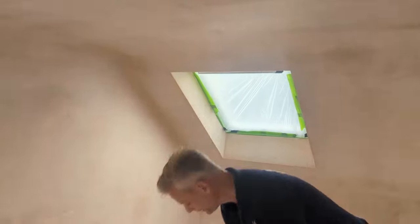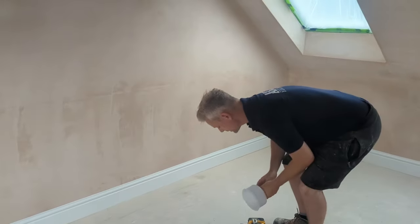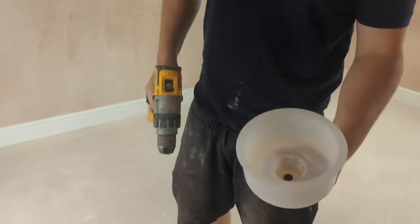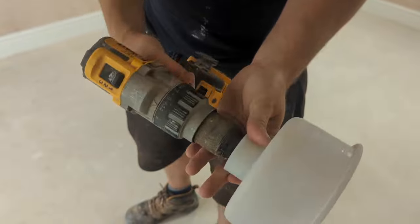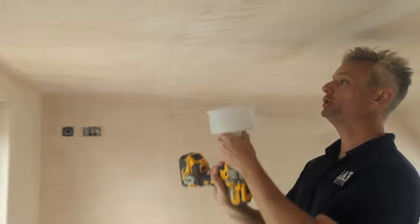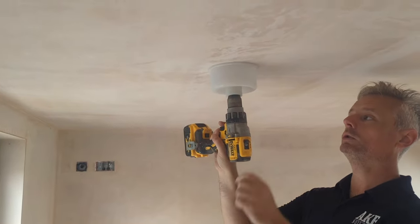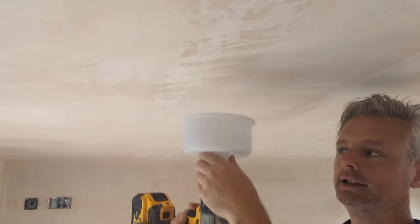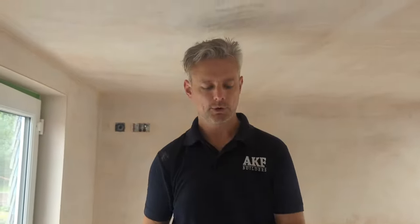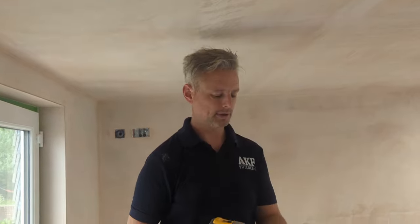I was going to show you what we're going to use to do it. Look at this — your hole saw goes in there, attaches to the drill, and if you put that to the ceiling and drill the hole, all the dust gets caught in that cup. Then you can just tip it into a bin and away you go. So if you're working in somebody's house — all done and whatnot — that's a great thing to use.